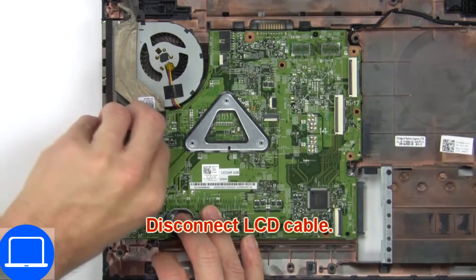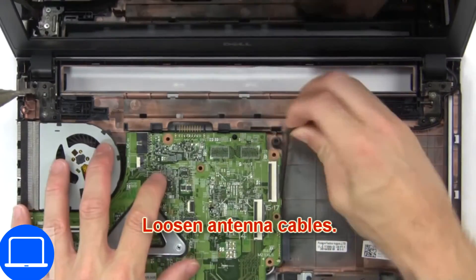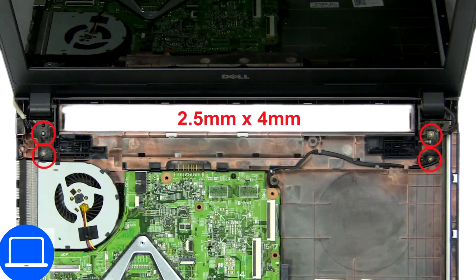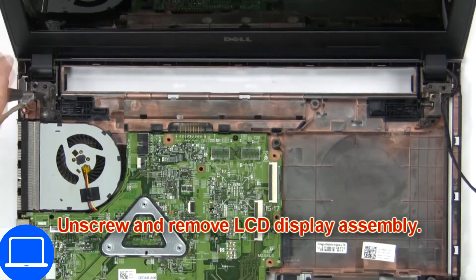Then disconnect LCD cable. Now loosen antenna cables. Then unscrew and remove LCD display assembly.